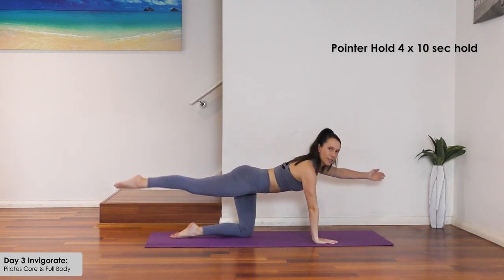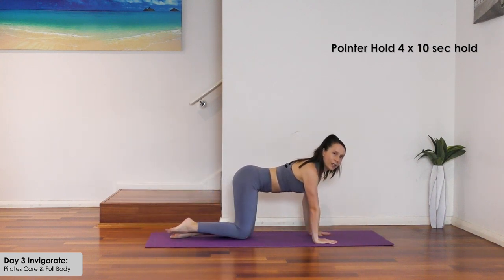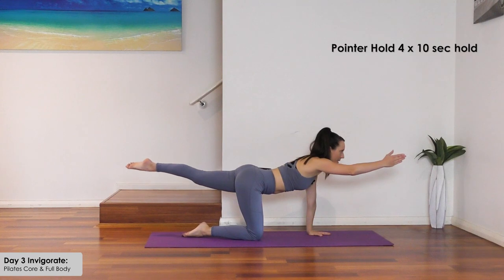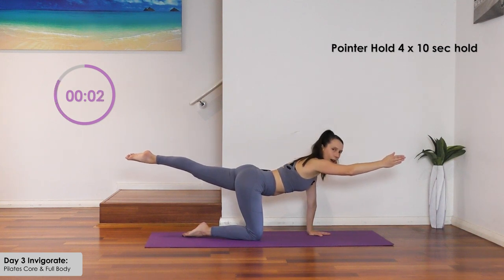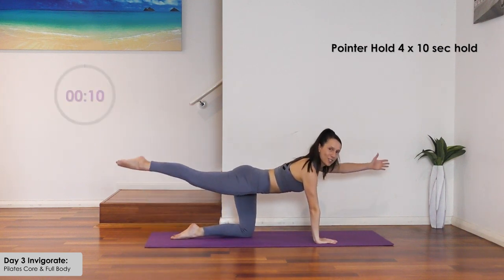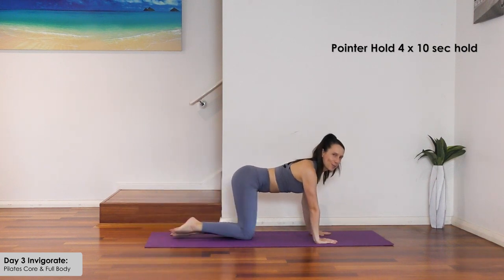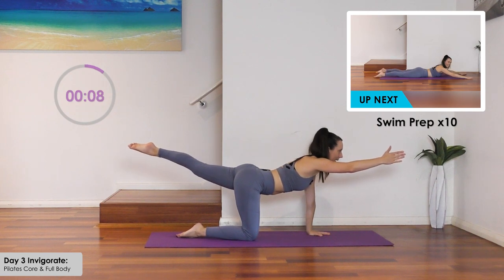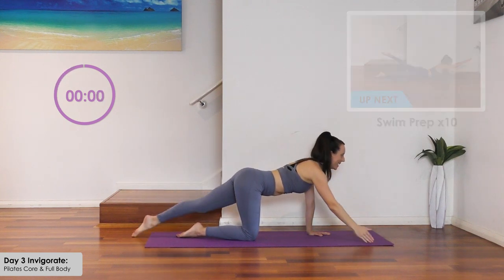Let's repeat the pointer — tummy in first, lift and hold for ten. Really imagine that you're pushing and pulling against resistance. Other side — hold for ten, squeeze your thigh. One more time each side — tummy in first, hold for ten each side. Inhale and exhale between transitions.